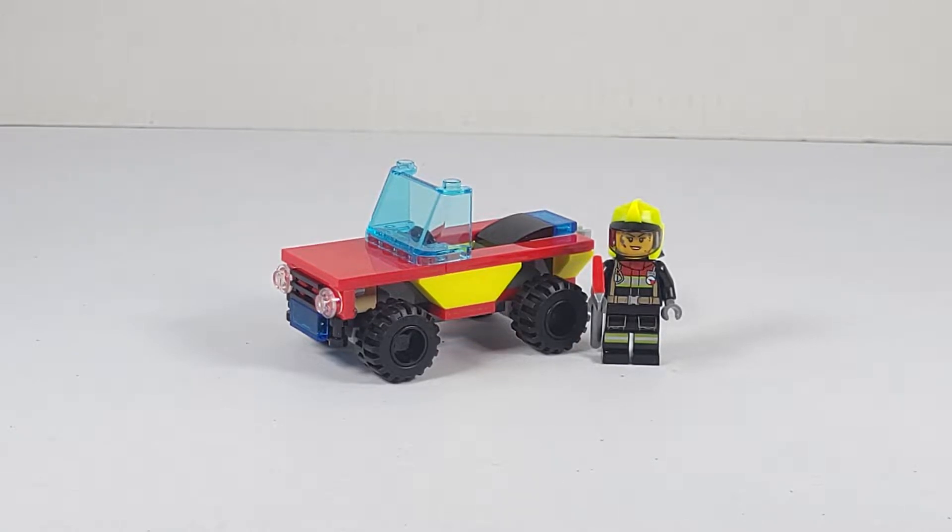Hello everybody, Senator Brick here and welcome to my review of the LEGO City Fire Patrol Vehicle Set. I picked this polybag set up at my local Target for $5 US and it comes with 45 pieces and one minifigure.